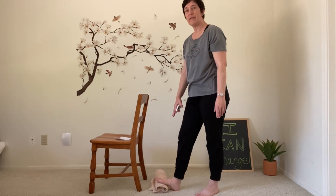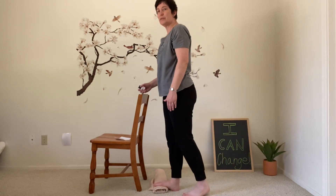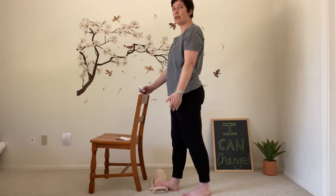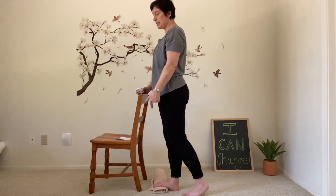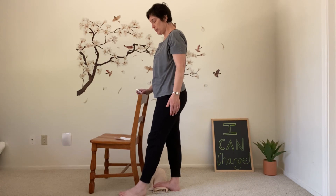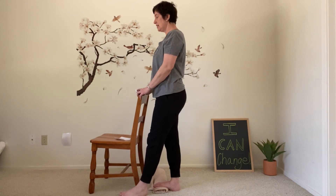The first exercise: we place the ball of one foot on the towel and the heel on the floor, and at first the other foot is behind us. As we bring all the weight into our shoulder, hip, and heel alignment, the weight is in that heel. We can start to step the other foot forward, but we don't lean into that front foot — we're still leaning into the heel of the back foot, the one on the towel, and we start to relax. Relaxing the quads, the thighs, the knees, and breathing.